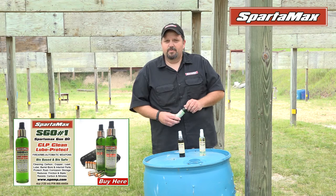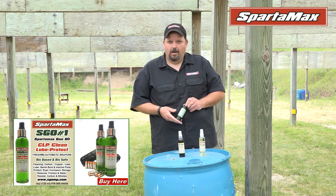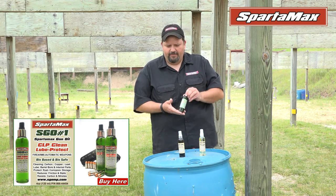Some of the other benefits are we've seen increases in velocity from five to eight percent, barrel temperatures have dropped — and that's the benefit of this product.